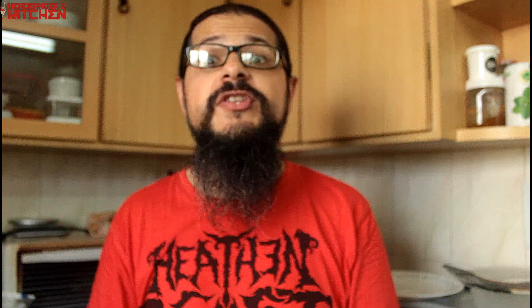I know you're thinking, but Sahil, you've already made waffles on the show. Why are you making it again? Well, today's waffles are going to be made using almond flour. They're going to be delicious and they're going to be very different from the peanut butter ones.